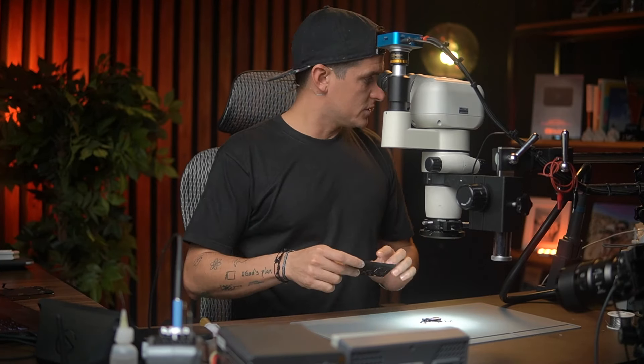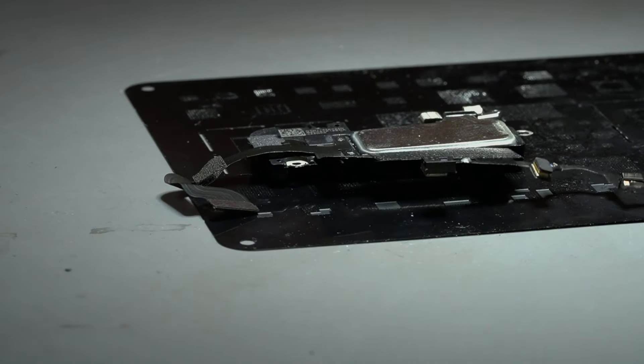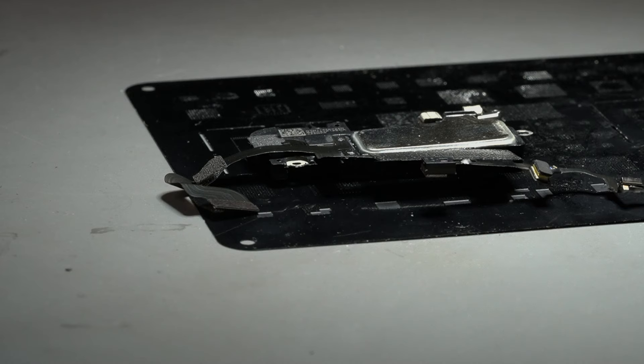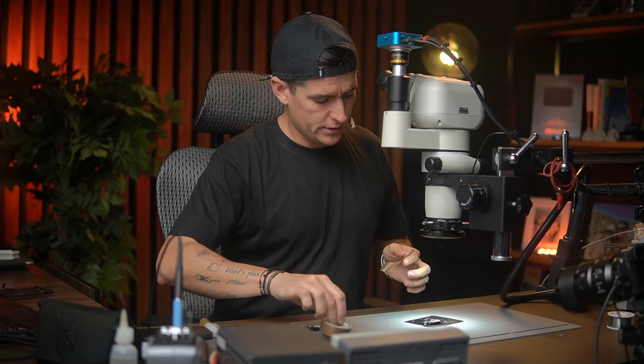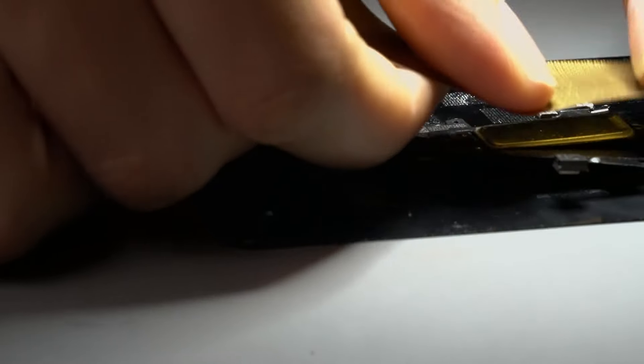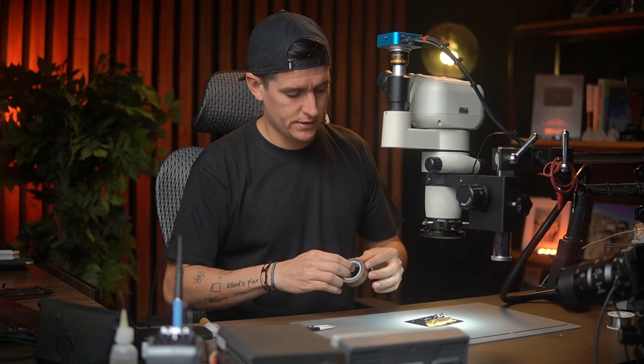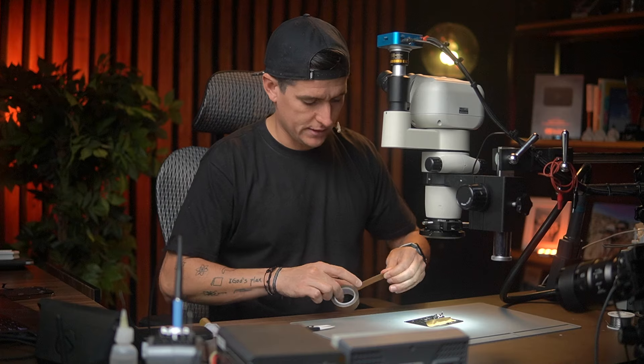I'm going to use a stencil and just put the stencil right there, and then I'll put some tape on it. I like to use the heat gun to remove this component because for me it's easier to do it this way.